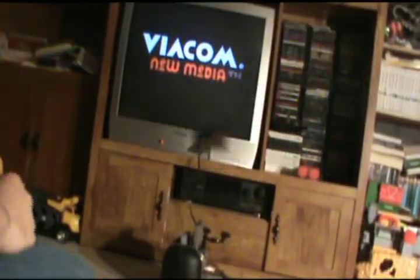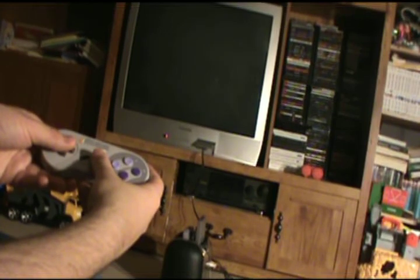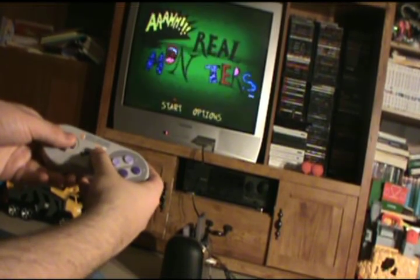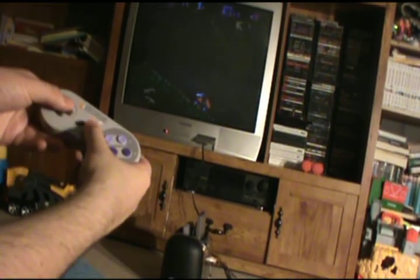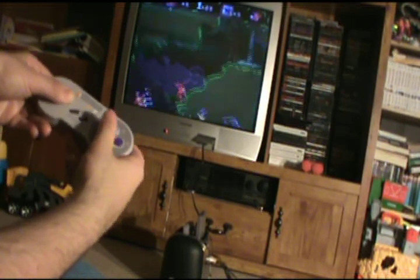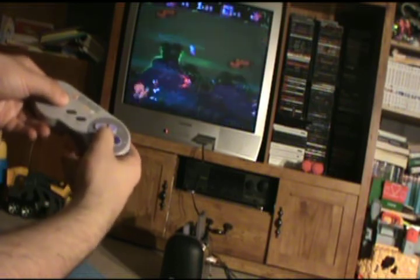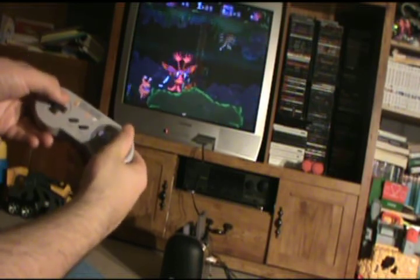And I'll show you some gameplay. You might ask yourself, doesn't the FC3 Plus have a Sega system too? Well it did, until it crapped out on me. It would go to a black screen, or an arrow would pop up every time, and I could not get a game to play on that thing. So I took the Sega board and extended the wires to get it out of the way, so I could stick the Nintendo and Super Nintendo boards closer together.